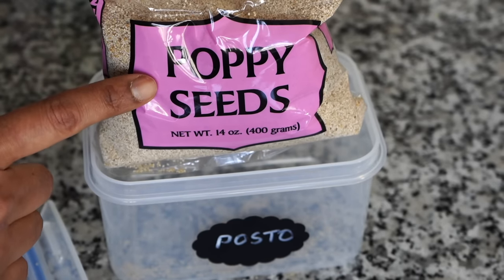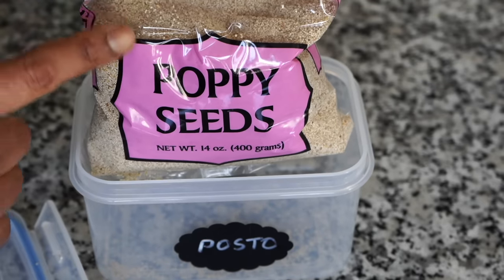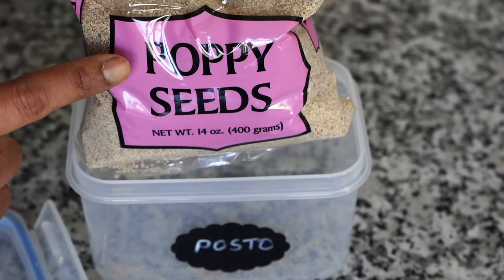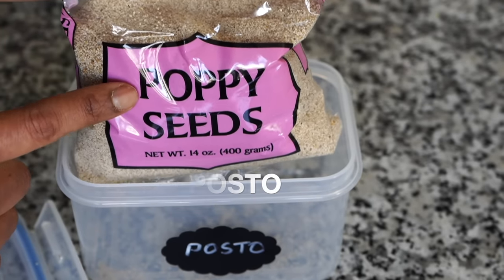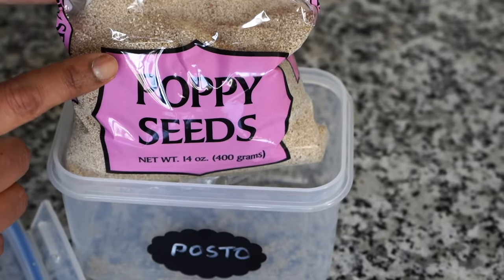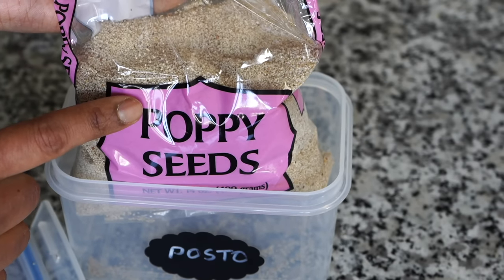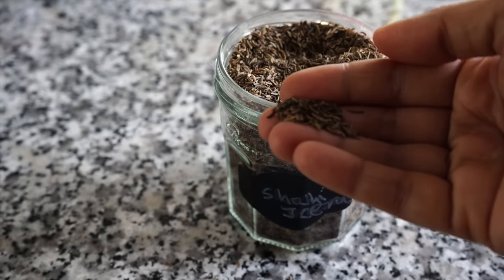Next is poppy seeds — I know they're expensive. I sometimes put them in the refrigerator because we don't use them that often and seeds can go rancid after a few months. Poppy seeds are a delicacy in Bengali cuisine; we have a recipe known as Aloo Posto and I have it on my channel. It's used as a thickener for thick white gravies too. Then there is shahi jeera, or black cumin, which I usually use in biryani or Mughlai dishes.